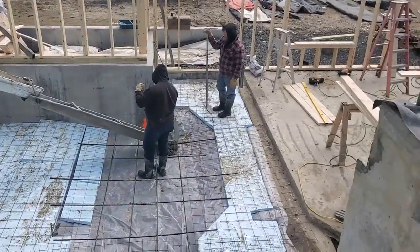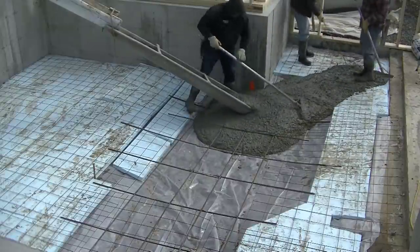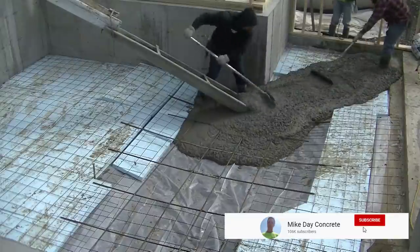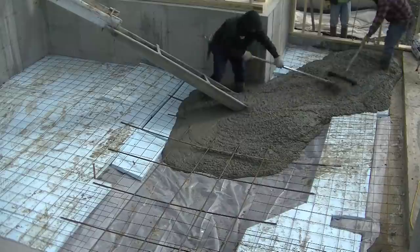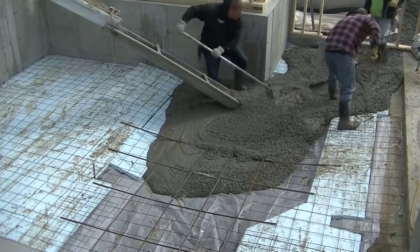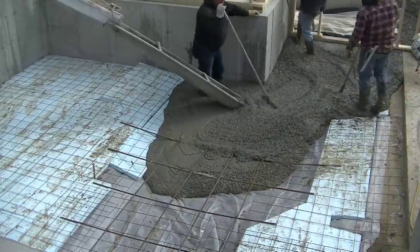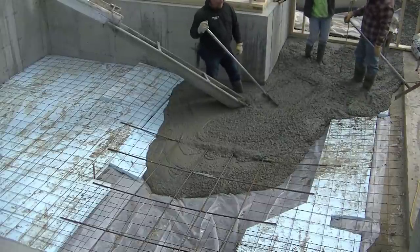It shouldn't take us very long to get this poured. I'm down here working for the foundation contractor — I was hired just to pour and finish. The general contractor, the guy running the job, he's the one that prepped. He put the poly down, he put the styrofoam down, and that was all on the plan. We put the wire in it and the rebar in the thickened area as he called for. We came down, shot grade, snapped our chalk lines. I've got a grade pin in the middle with a nail through it right at top of floor.